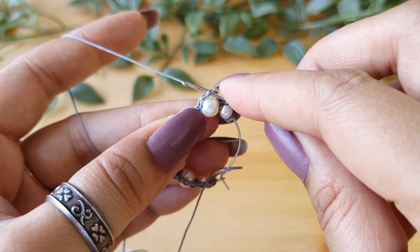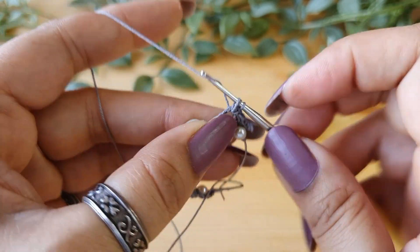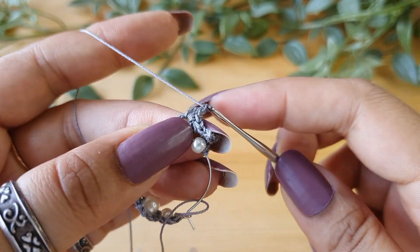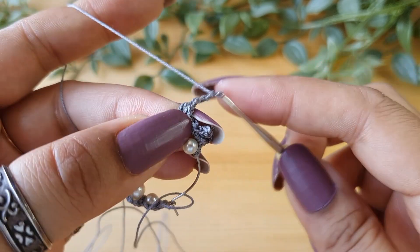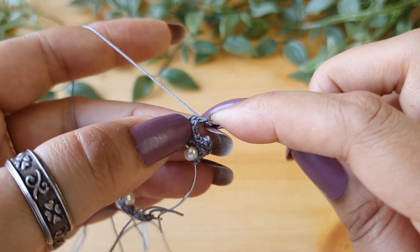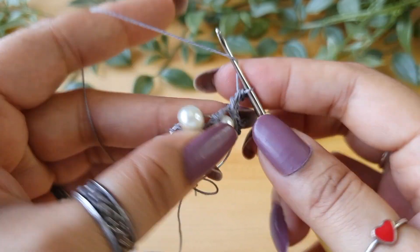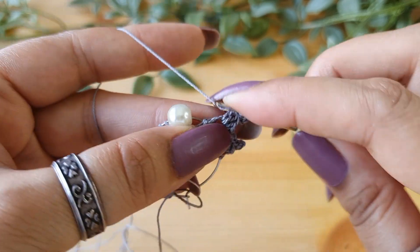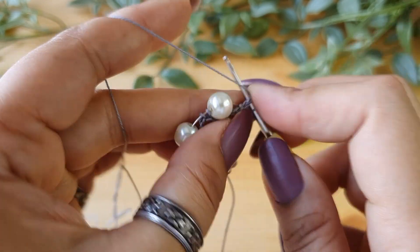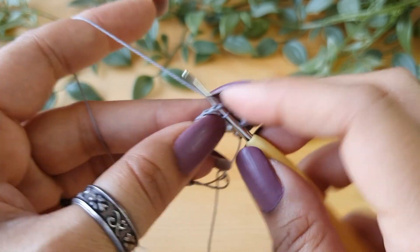For the second scallop, skip the single crochet again and go into the next chain gap. Then do one single crochet, one half double crochet, and one double crochet. Again do a picot — chain three and slip stitch in the vertical bar and the front loop of the previous stitch. Now to finish off this scallop do one double crochet, one half double crochet stitch, and a single crochet. The second scallop is done.